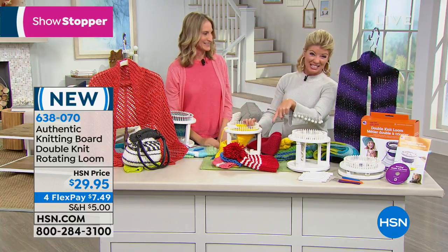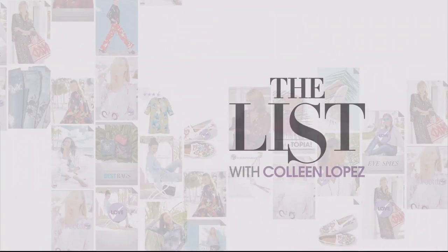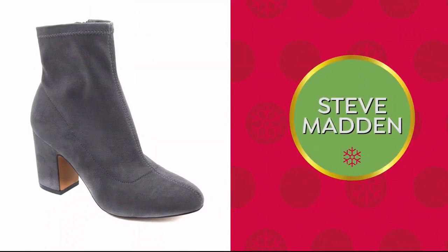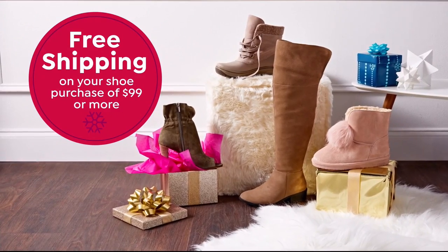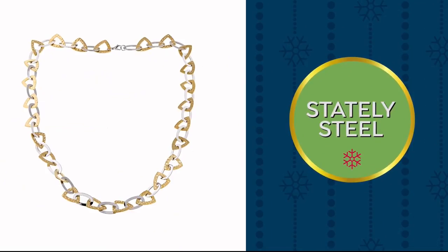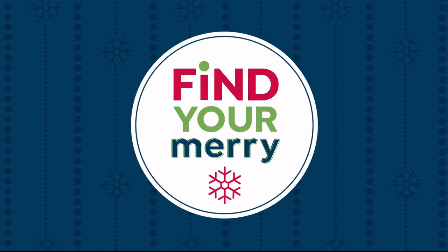We're going to be back with Donna Dewberry coming up next. The holidays are here and it doesn't get merrier. Don't miss tomorrow for the premiere of Motto Fashions — you'll love their timeless classics with a modern fit. Plus great booties from Steve Madden with free shipping on shoe purchases of $99 or more, great electronics, and jewelry from Stately Steel. Find your merry on HSN and HSN.com.